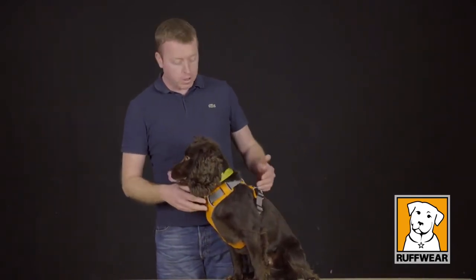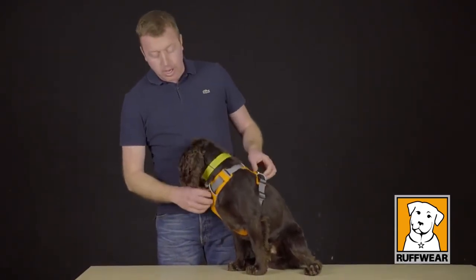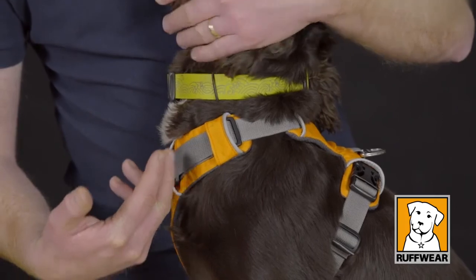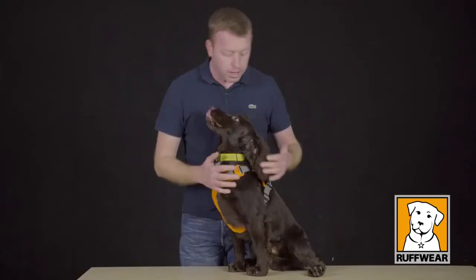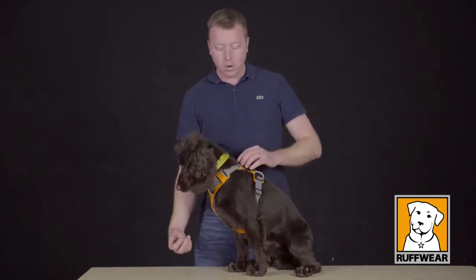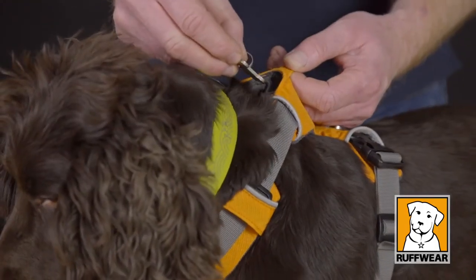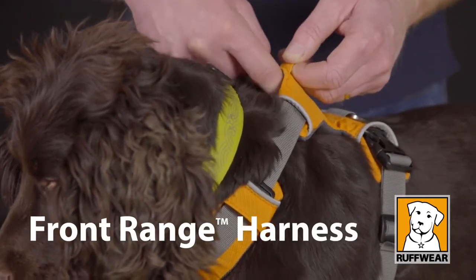We've already mentioned the aluminium V-ring and the front point of attachment to help with the dog pulling. The harness also has a reflective trim right across it, comes in four colours, and a great feature is this ID pocket to keep the dog's ID in — or a spare ID if your dog wasn't wearing a collar — which goes in the back here.